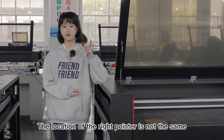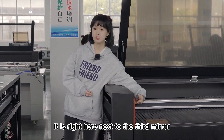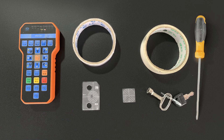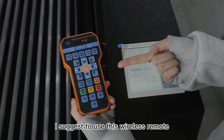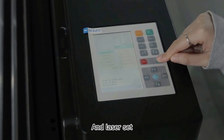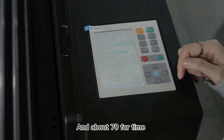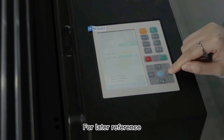Also, the location of the red pointer is not the same — it is right here next to the third mirror. To align mirrors, we're going to need these tools. If you're doing this by yourself, I suggest you use this wireless remote. We need to go to menu and laser set. You can see there is laser mode and laser time. Set the mode to pause and about 70 for time, so we get a more accurate shot for laser reference.